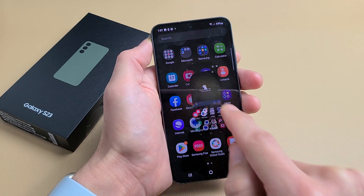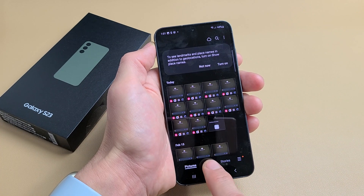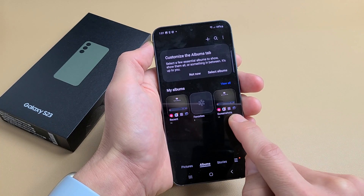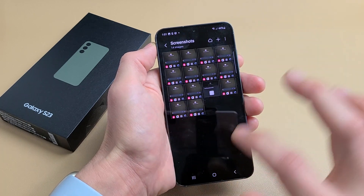The screenshot is going to get saved automatically into your Photos Gallery. If you go into your Photos Gallery and tap on Albums, you should have a new folder called Screenshots. Those last few screenshots I just took are right here.